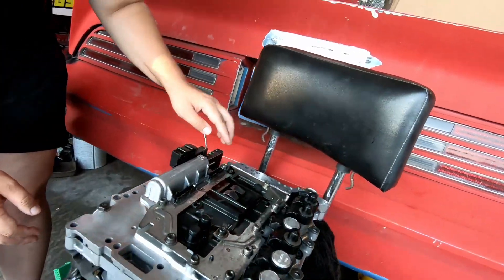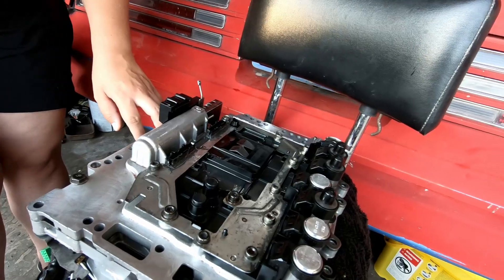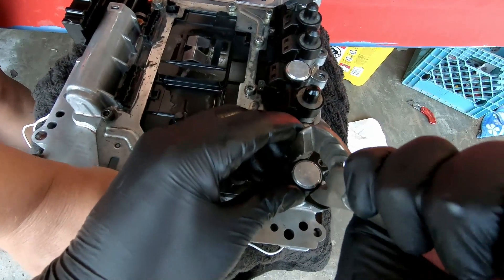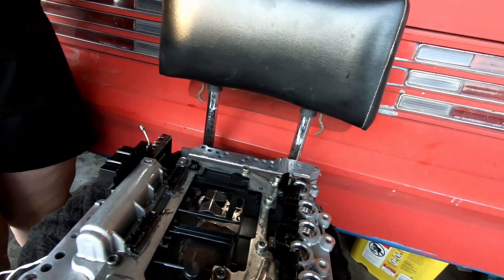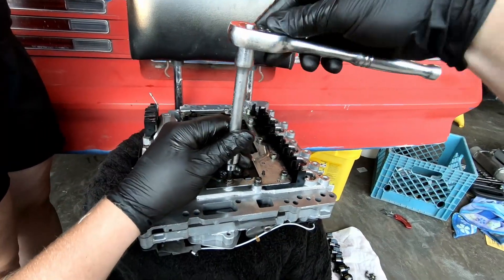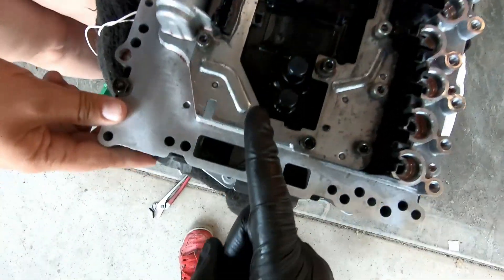Lay them down in the same order so we don't mix them up. I know they break because I pulled them out before — I tried to repair this myself and it worked for about a week or two, then it kept blowing the fuse for the transmission, and the car won't start if it can't communicate with this. Just take some channel locks, grab onto it, and they should come out fairly easy. They like to break right here on the plastic — the pintle, like you'd see on a fuel injector. I was able to get them all out and none broke, so that's good.